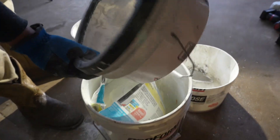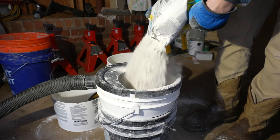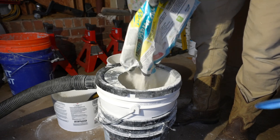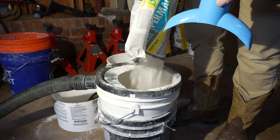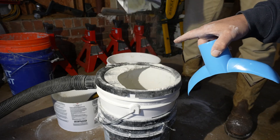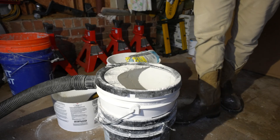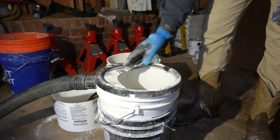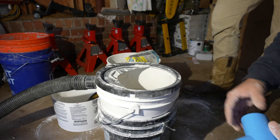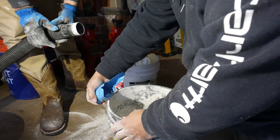There's like zero dust. Look at that — you're pouring it a foot above and it's taking all the dust. Worst case scenario, there's no dust here at all.